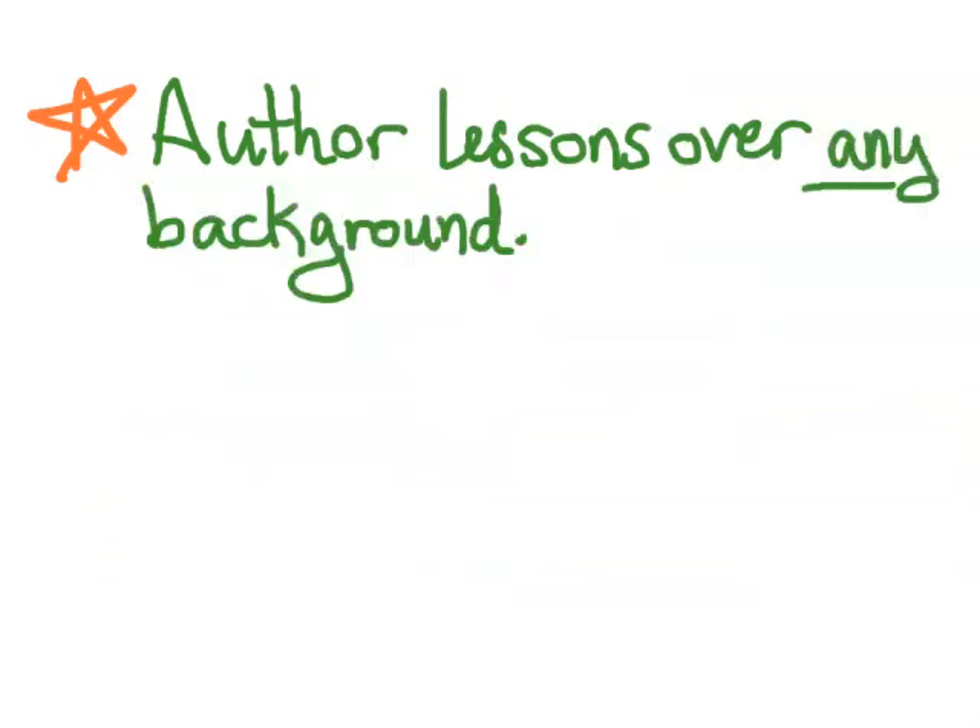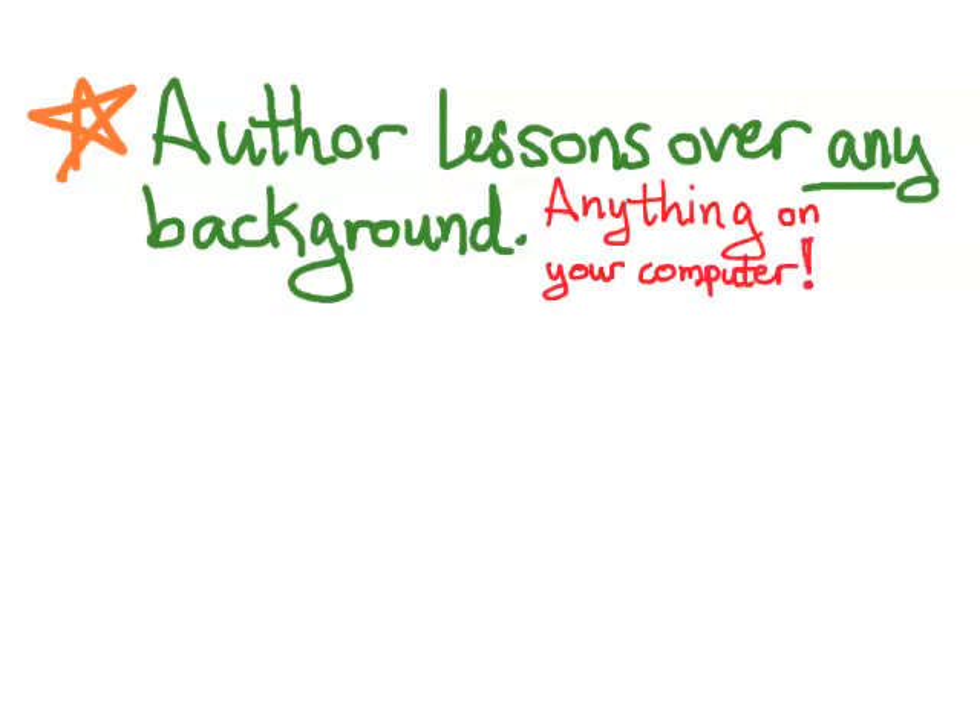You can author lessons over any background — and by any, I mean anything you can show on your computer. So if you can take a digital photograph of something, you can write over it. If you can find an image online, you can write over it. Any software that's on your computer, you can write over it — PDF files, Word files, anything.